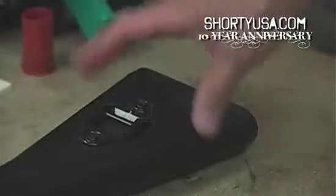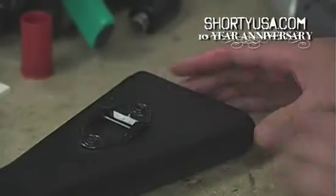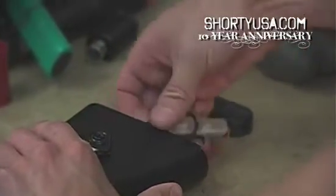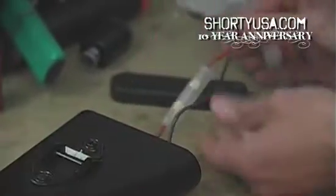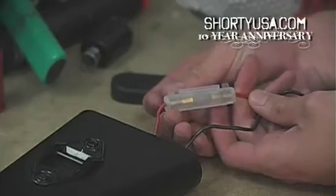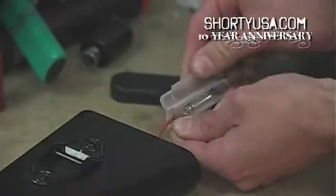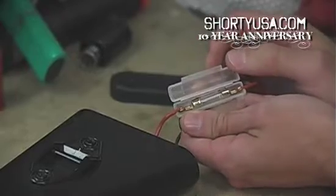If your AEG is equipped with a full stock, the fuse will be located inside the stock. Open it like you would to install a battery, pull the wiring out, and you should have a fuse box like this. Pop it open and you'll find a traditional test tube type fuse.